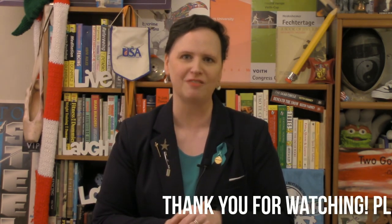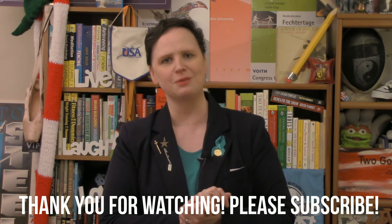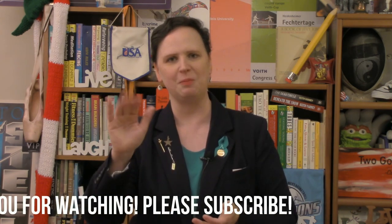Epee is supposed to be easy to referee, isn't it? I keep proving otherwise. Thank you so much for watching the Fencing Referee YouTube channel. Check me out on Facebook and don't forget to subscribe. Don't forget two good things about yourself every day. Bye-bye.